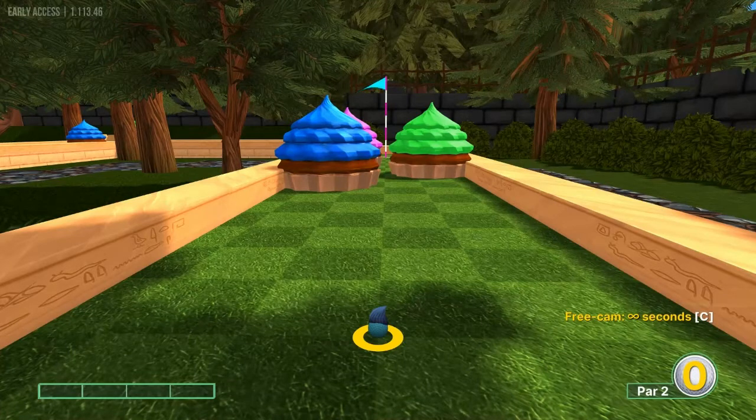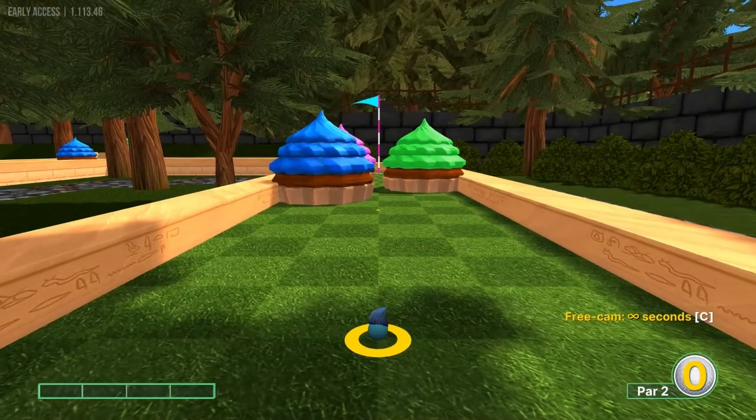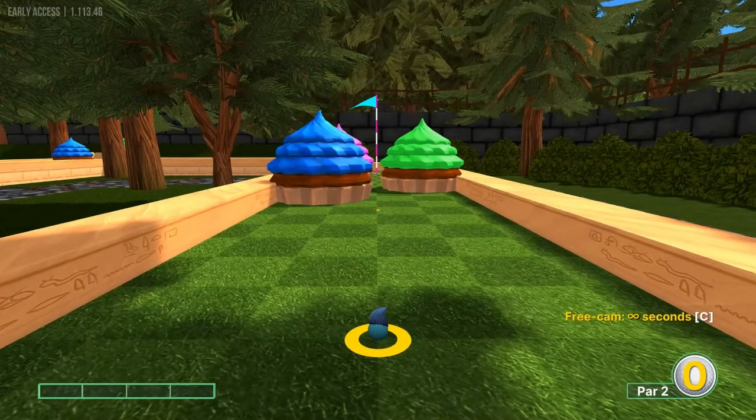Hey everybody and welcome back to the I Got a Wooden Spoon YouTube channel. Today we're going to cover your local mini golf on Golf With Your Friends. It's another workshop course. I'm going to go over the best shots that I'm aware of, so let's go ahead and get started.